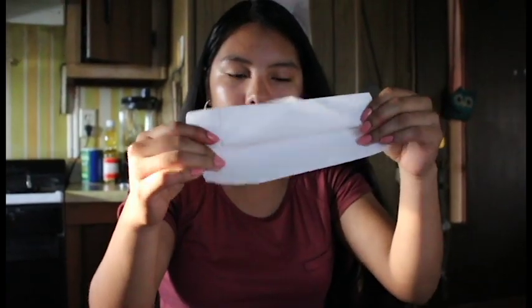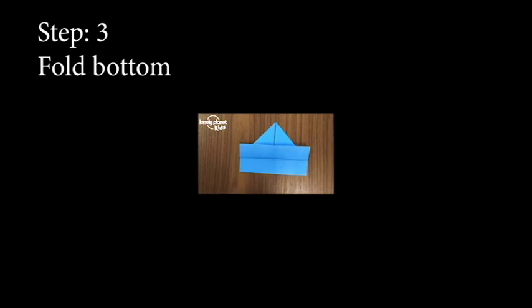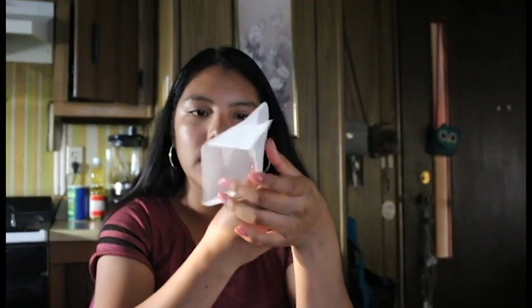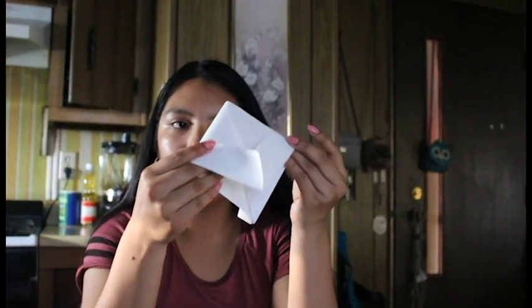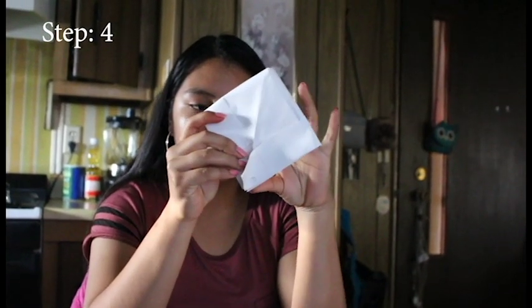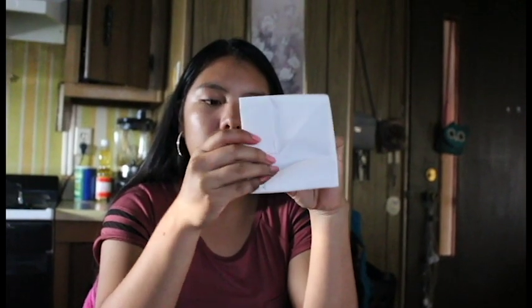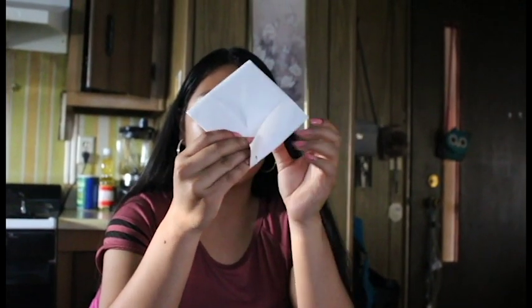After that you're gonna fold the open spot that you left in the bottom, then fold one of the rectangles and you open the hat widely like this. Then you're gonna hold it down into a square — make sure to smooth everything down so your boat can come up perfectly.